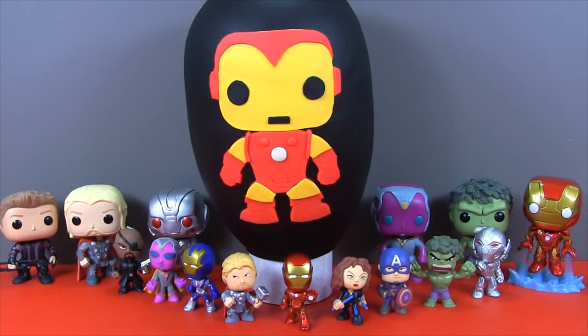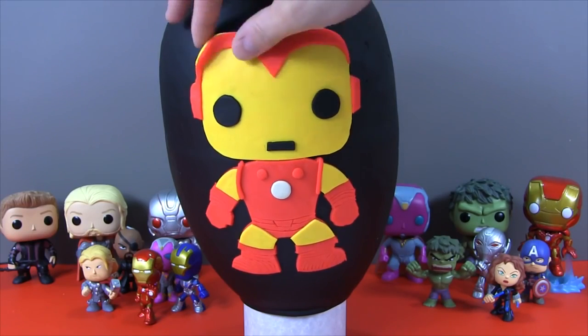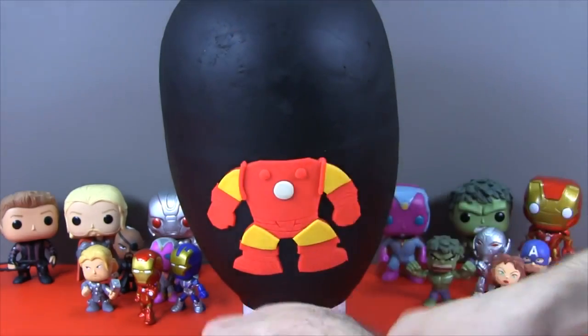So let's move some of our mystery minis out of the way and open up our super cute Iron Man egg. Let's take one final look at our adorable Iron Man before he disappears. So long Iron Man! We'll see you in the movies.